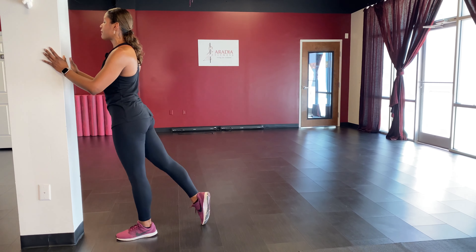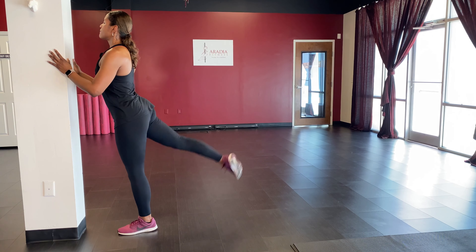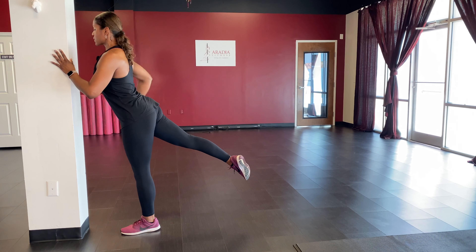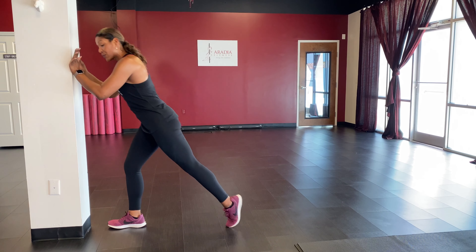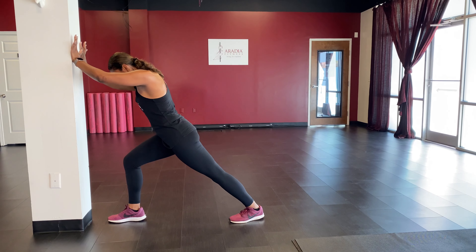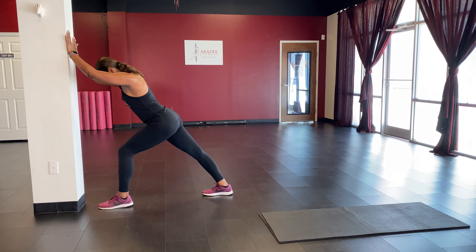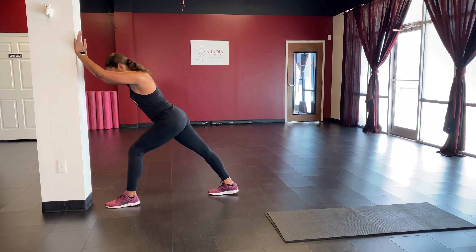Other side — tap that foot back and lift it up: one through ten, hold it up, squeeze that glute, and lower it down. Good. While we're at the wall, stretch it out — press into that front foot, bend that front knee, shoot that back heel down. Switch to the opposite side: bend that front knee, back heel down, press up against the wall. Big inhale and exhale, then bring it back to standing.